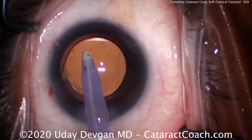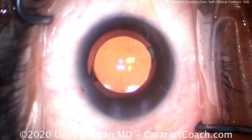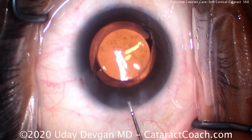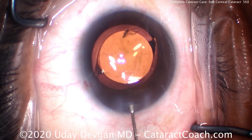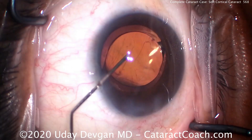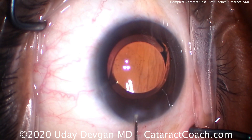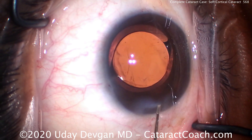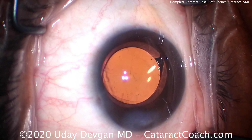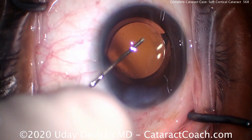We can see a beautiful centration of the lens with good overlap with the capsulorhexis. That looks great. We'll seal up the incision — otherwise a routine case, and you should be able to master this one quite early in the learning curve. There's a small piece of lens fragment still in the anterior chamber — let's wash that away and get it out. Use this cannula with balanced salt solution to seal the incision, but also to sweep the anterior segment to make sure there are no retained lens fragments and no residual viscoelastic in the eye.